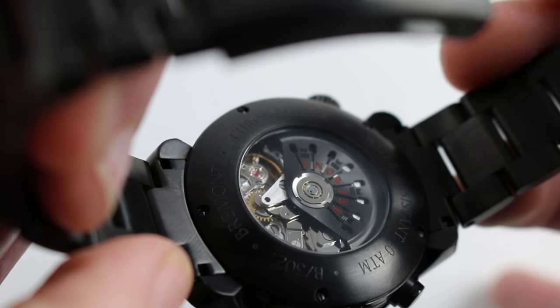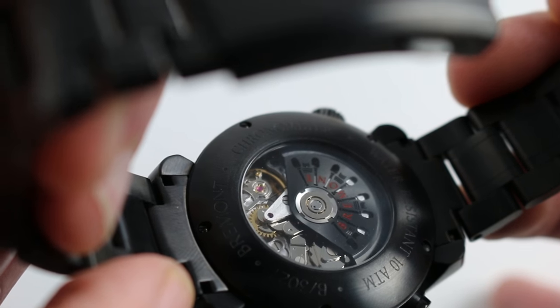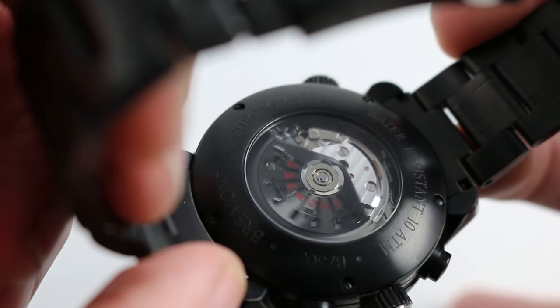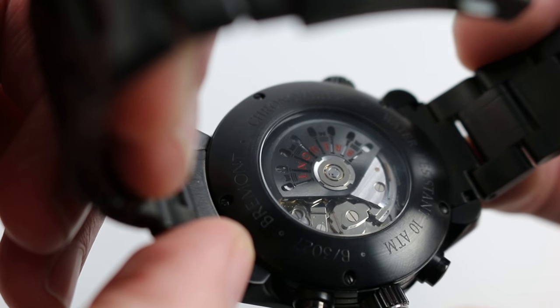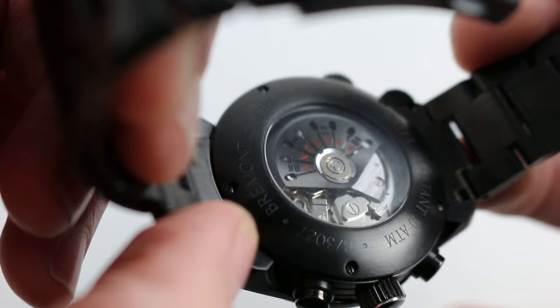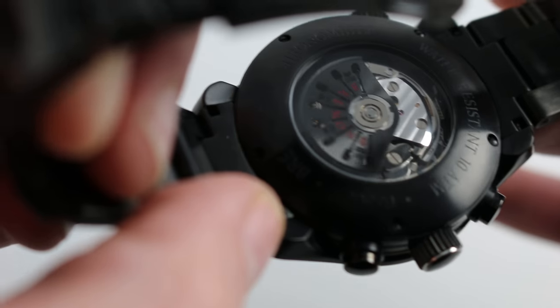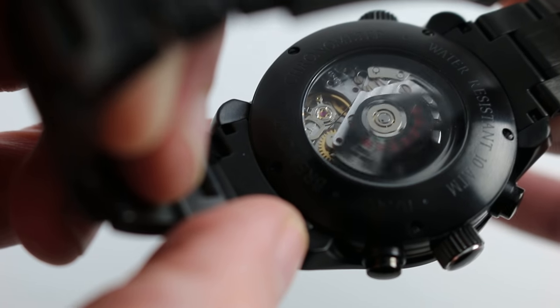What you're looking at is Bremont's version of the 7754, which they call the BE54AE. It's a 25-jewel automatic, unidirectional winding, with a 42-hour power reserve sports chronograph movement. Any variation of the Valjoux 7750 is defined by its toughness.